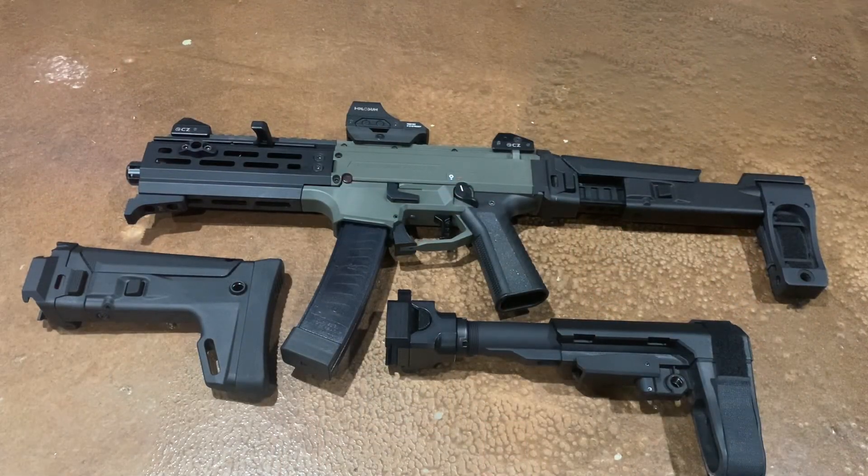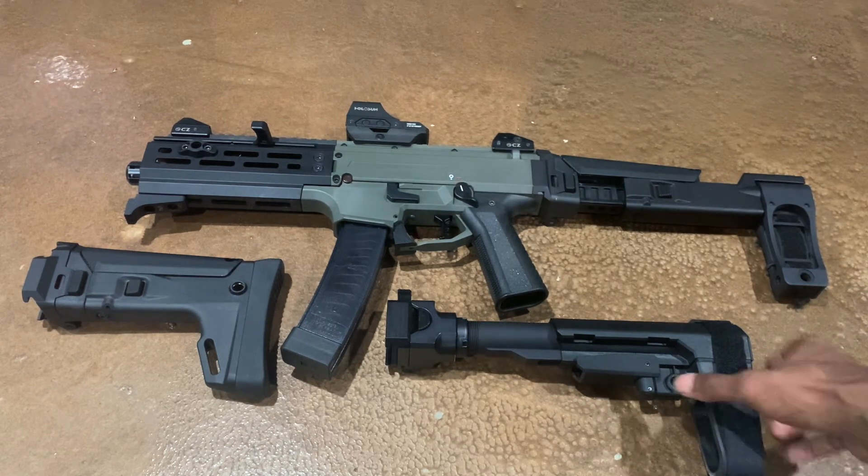What up YouTube, coming at you with another video — hope everybody and their families are staying healthy. This video I wanted to go over two of the braces that I use for the CZ Scorpion. Weapons already been safety checked — there's no ammo in the gun or in the magazine. The first brace I'll go over...